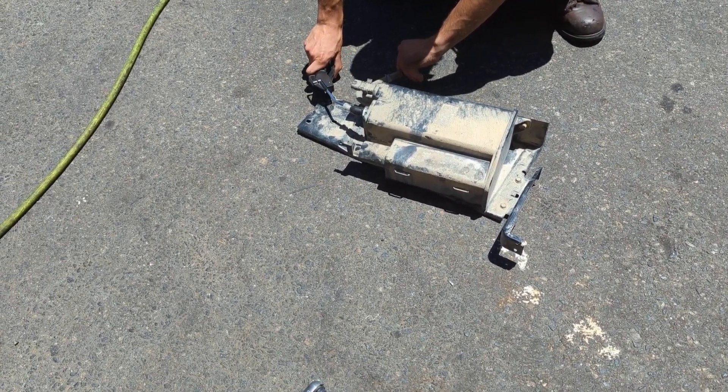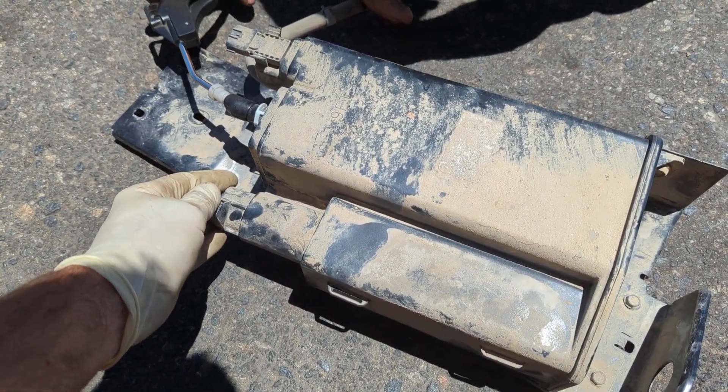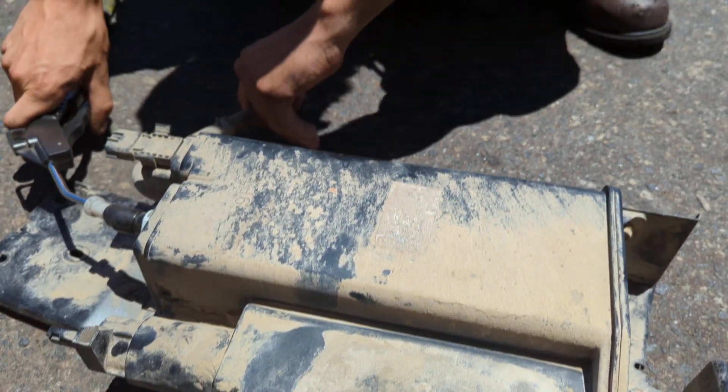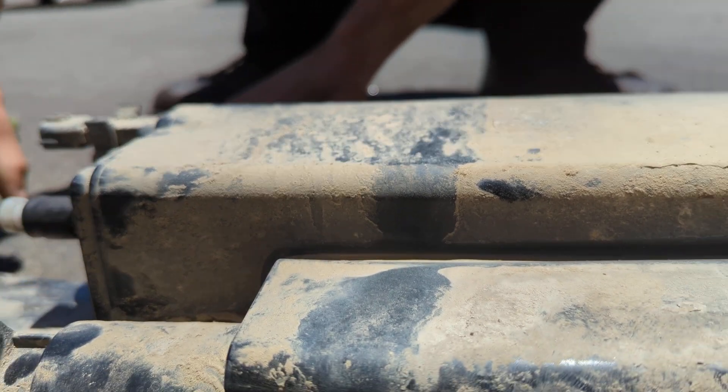Eh, not too bad. It's actually expanding in the charcoal canister when it puts air on it because it's not flowing. Don't blow it up.